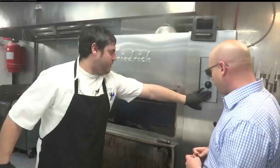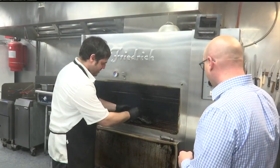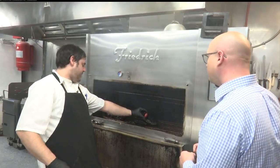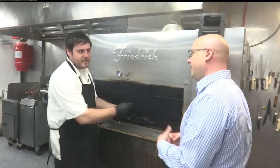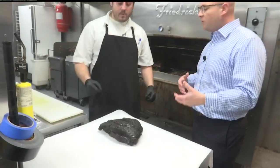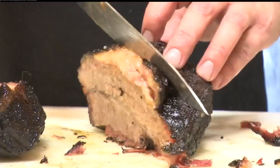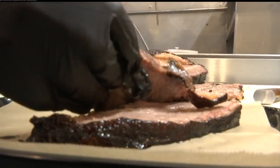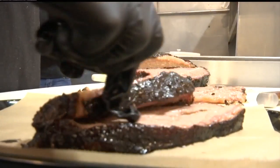We've got a beautiful brisket point we're doing this morning, right at about 195 to 200 degrees — that's exactly where you want it. Typically with my brisket, I stick with salt, pepper, a little bit of garlic, no sugar. The sugar is going to keep the smoke from adhering and from penetrating.